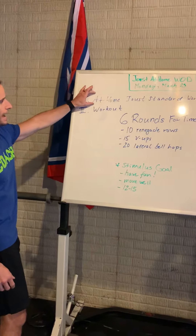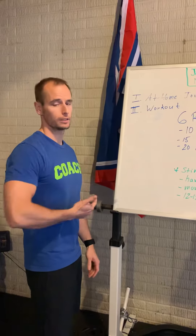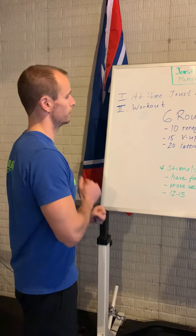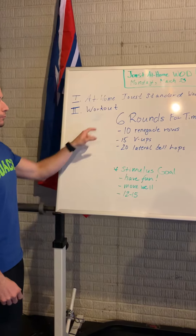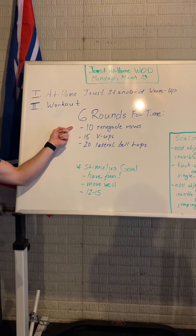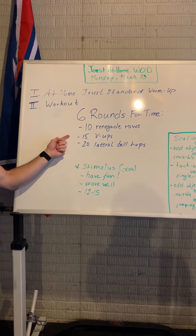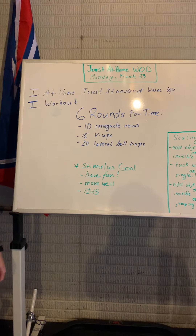I want you all to start with the at-home Joust sander warm-up today. Find that warm-up on our YouTube channel — there's also a link in the WOD blog as well. After that at-home warm-up, we're going to knock out six rounds for time: ten renegade rows, 15 V-ups, and 20 lateral bell hops.